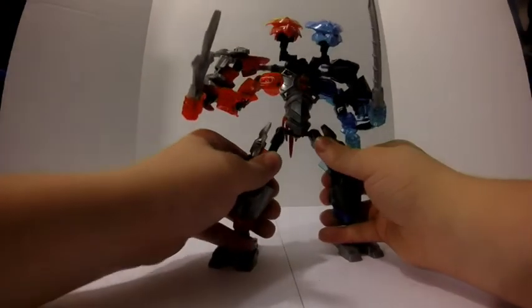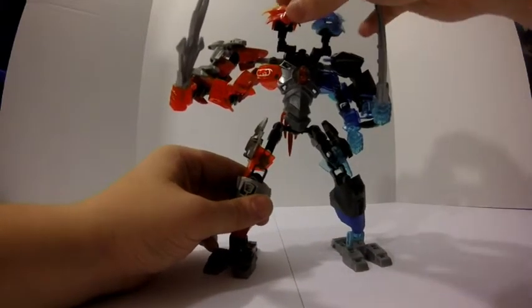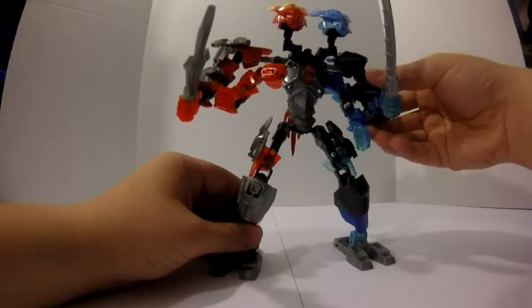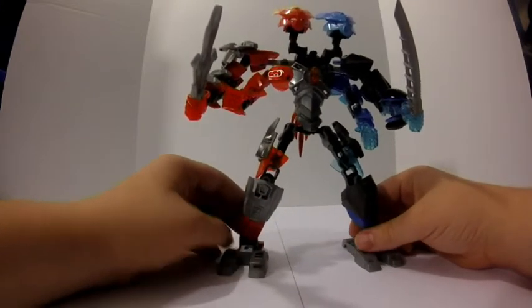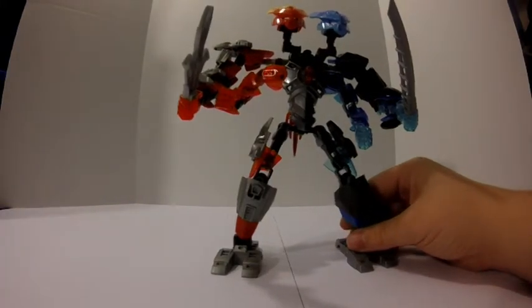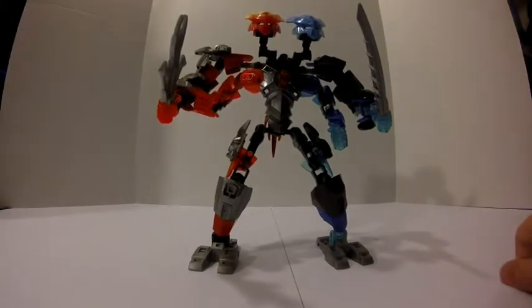And this is my next MOC, Gemini. He has two heads because of his name — Gemini — which is a constellation that resembles two brothers, or two twins. I don't know the origin of the story exactly. If you can't see the feet, that's probably because of the angle I have the camera at. Let me adjust that a tad bit.